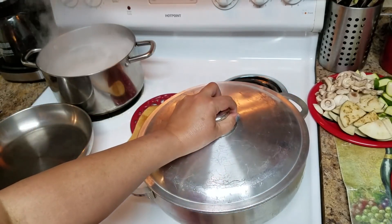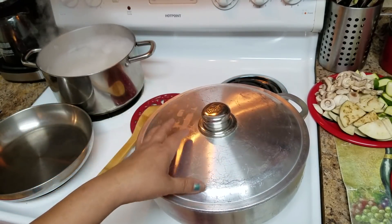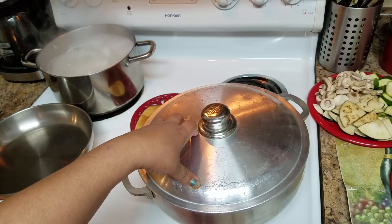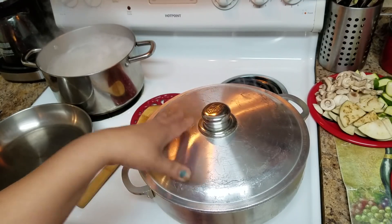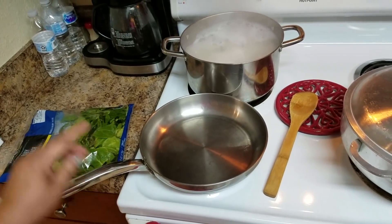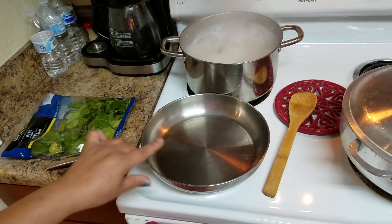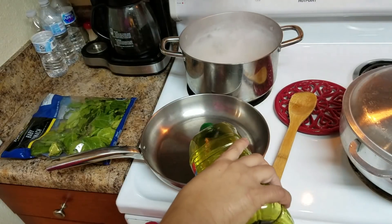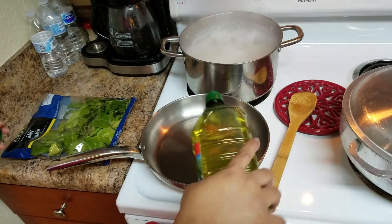I'm going to cover it and let them steam. I like my vegetables soft, but if you don't, just let them cook for less time. In here I have a sauté pan where I'm going to sauté the other vegetables. I'm going to put a little bit of olive oil — or any kind of oil you like.